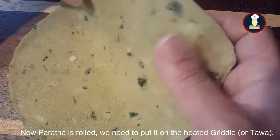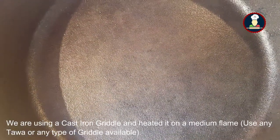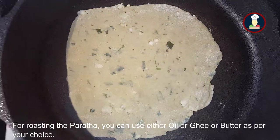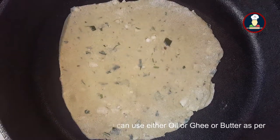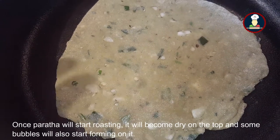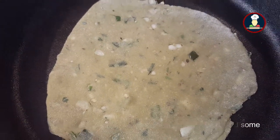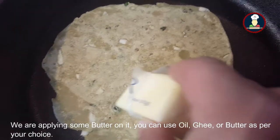Now our paratha is rolled. We need to put it on the heated griddle — we have already heated our cast iron griddle, but you can use any tawa or any type of griddle. For roasting the paratha, you can use oil, ghee, or even butter. Keep the flame on medium while roasting. Once the paratha starts roasting, it will become dry on top and some bubbles will start appearing. At this point, we can turn the paratha and apply some butter.